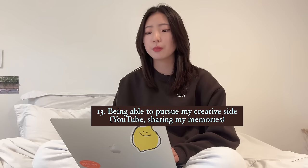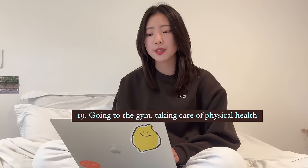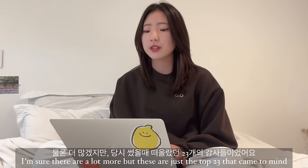For all of you guys. For prioritisation. For being brave and trying out new things. For all the new coffee shops explored throughout the year. For wholesome movie nights. For going to the gym and taking care of my physical health. For healing in relationships. For family. For seeing nature in its pure form. And finally, for the endurance and perseverance that has allowed me to see God's works throughout the year. I'm sure there are a lot more, but these are the top 23 that came to my mind.